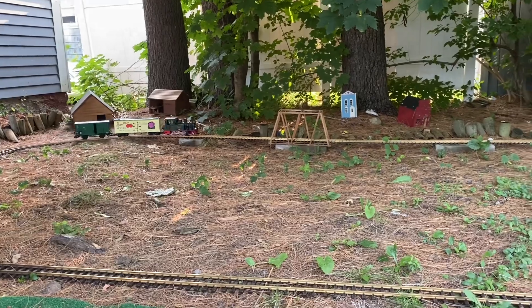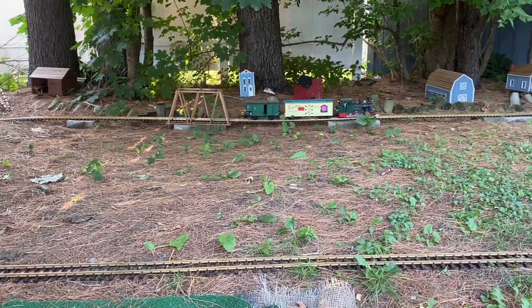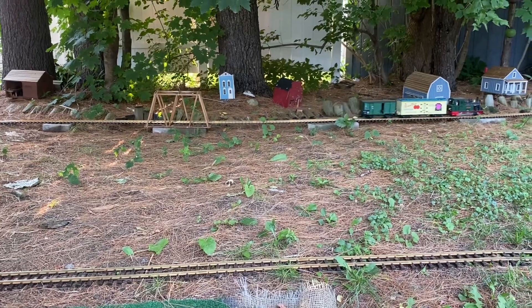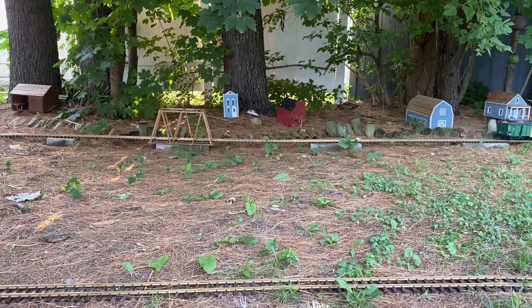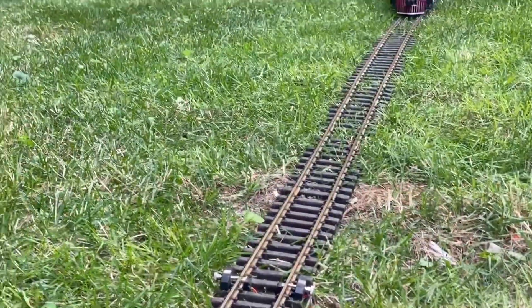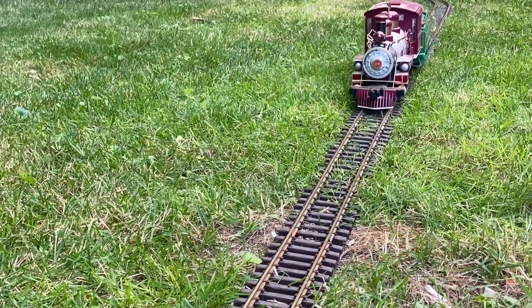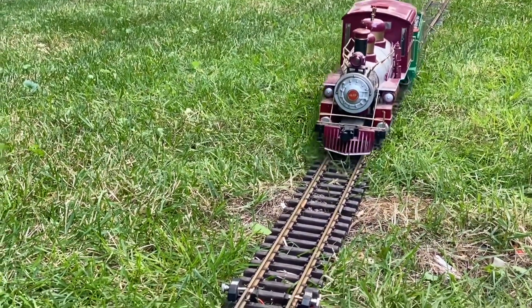So that's my backyard railroad. I hope this video motivates a few of you to get out there and build one of your own — it's a great way to enjoy the outdoors and the model railroading hobby. If you're interested in getting started, check out the link in the video description to my eBay store and my marketplace account.